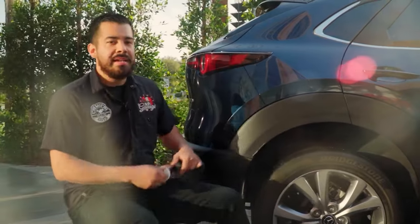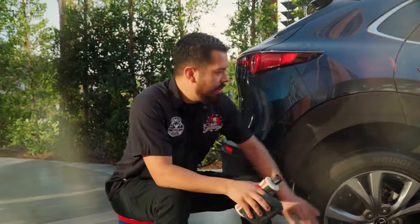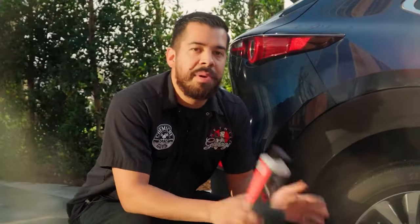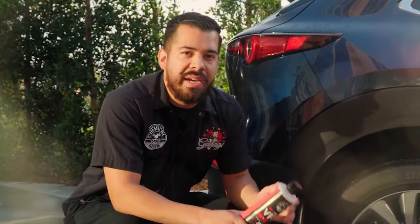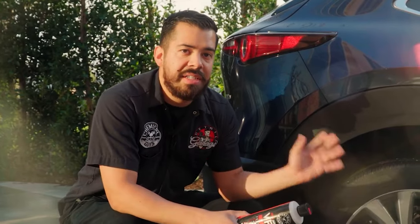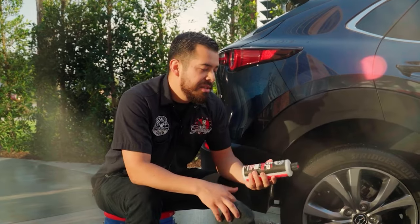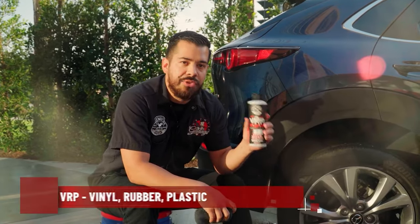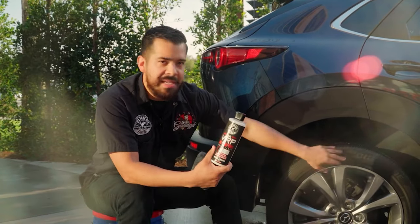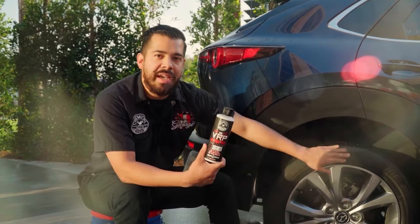Now that the tire is completely dry, this is the perfect time to apply a dressing. Tire browning is a natural process, but there are products you can apply to help prevent it and keep your tires looking better for longer — in terms of shine, protection, and longevity — while also preventing drying, cracking, and fading. We're going to use VRP dressing, a water-based product that can be applied to vinyl, rubber, and plastics like tires, exterior trim, and even interior trim.